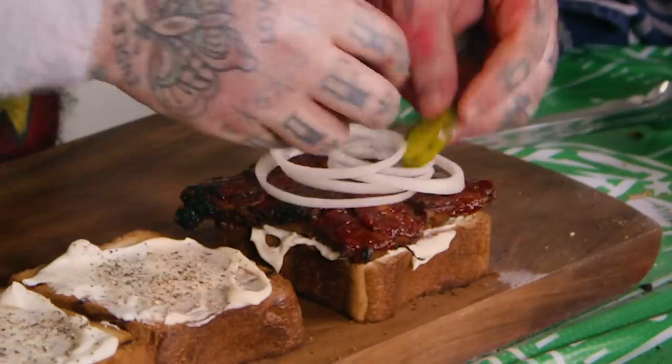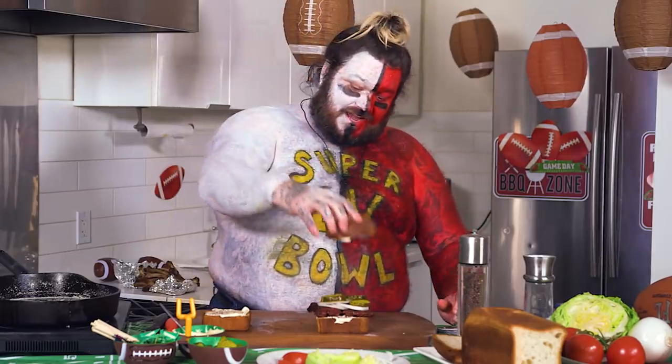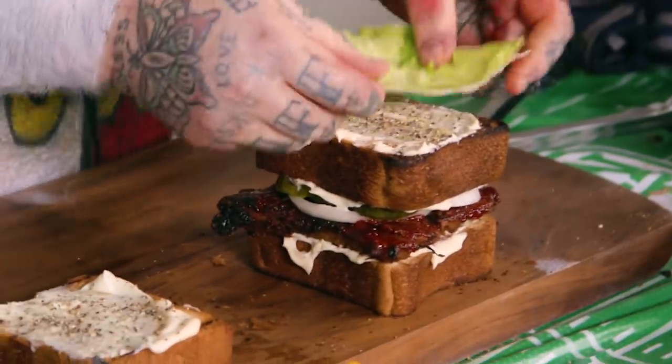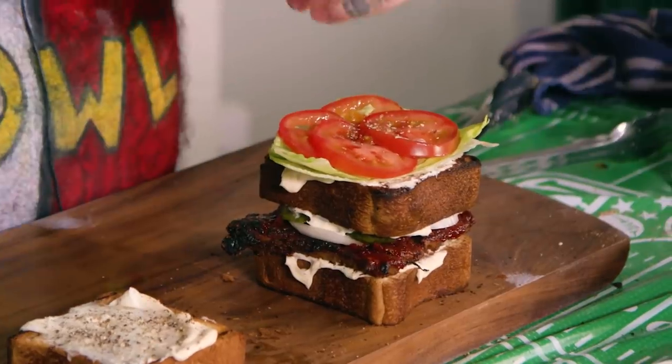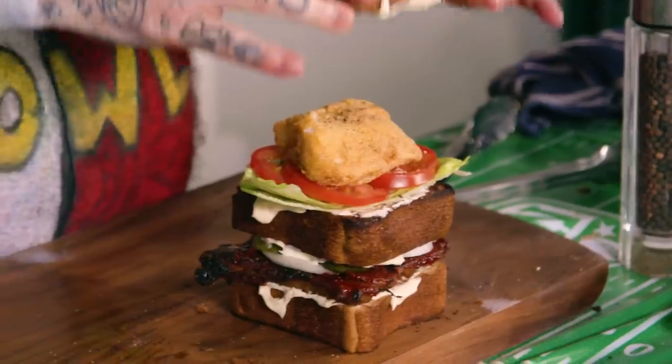We're gonna do some onion. Beautiful crinkle cut bread and butters. Mayonnaise side down, more mayonnaise, more pepper, little bit of salt. Little bit of lettuce, tomatoes, fresh cracked pepper, little bit of salt. And the fried grouper. Look at that — that's iconic.